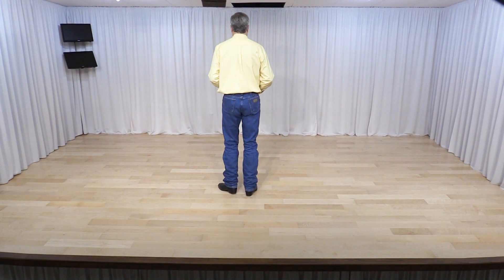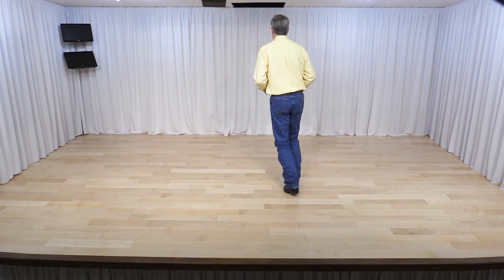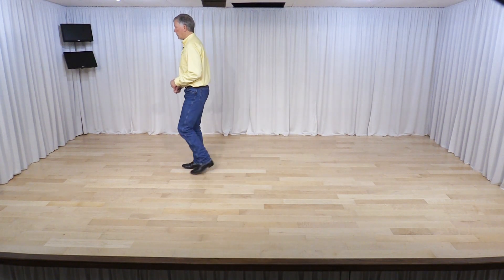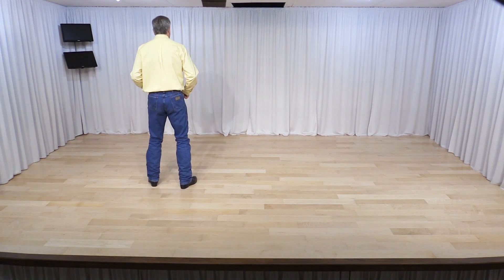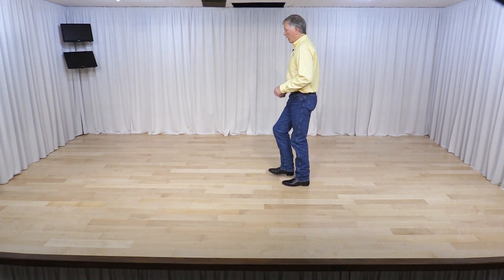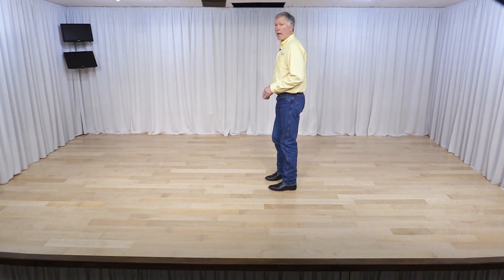Now I'll go through it with the counts. One and two, three and four, five and six, seven and eight. One, two and three, four and five, six, seven and eight. One, two, three and four, five and six, seven, eight. One and two and three and four, five and six and seven and eight and.